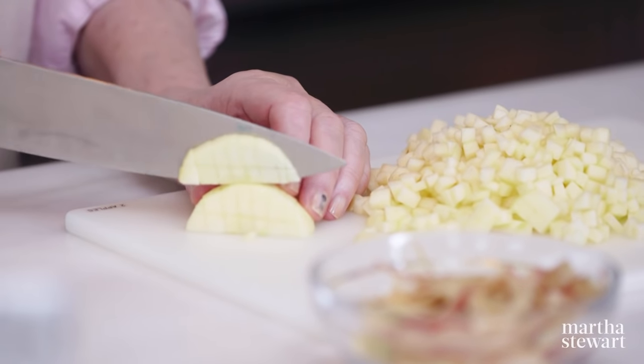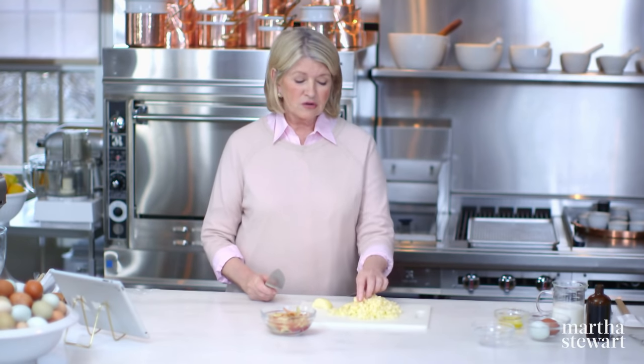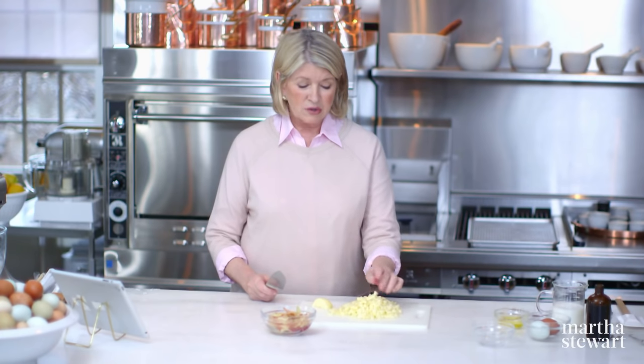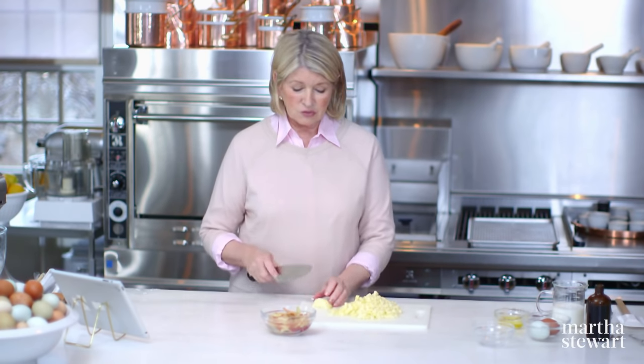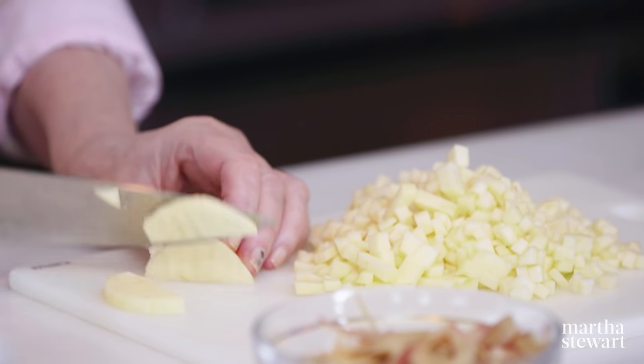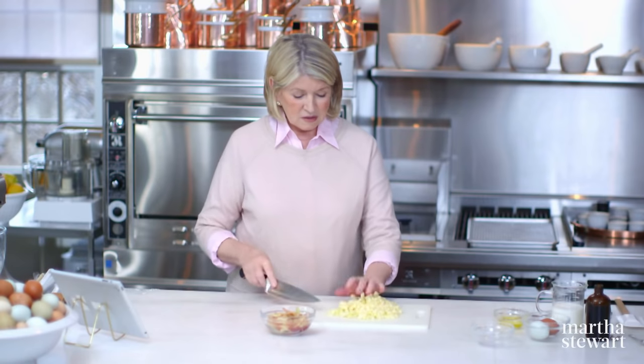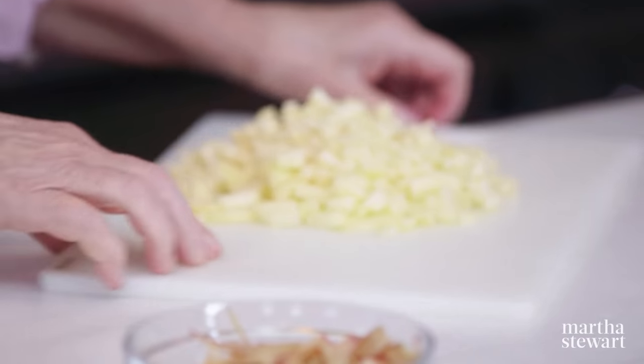We need two apples — these are Gala apples. They're very tasty and hold their shape very nicely when fried. Granny Smith's work very well also, maybe Ida Reds — a dense apple. Cut into a quarter-inch dice, cored and peeled. And that's your apple — they're ready.